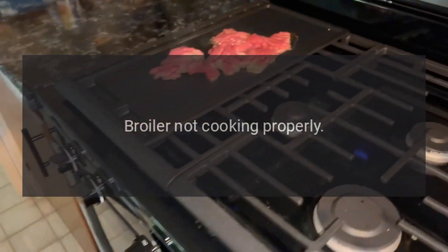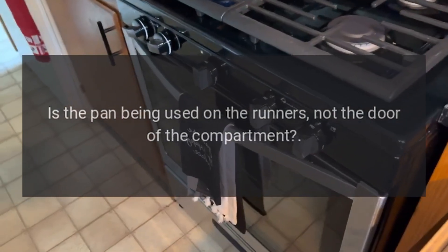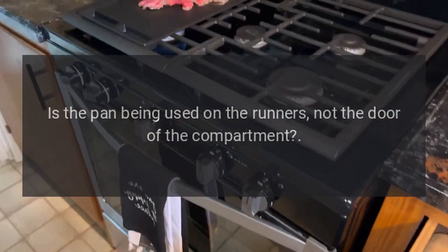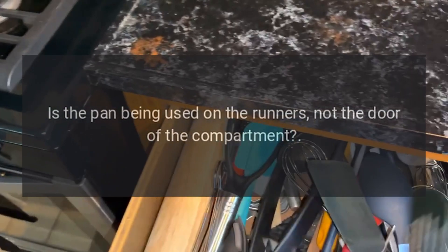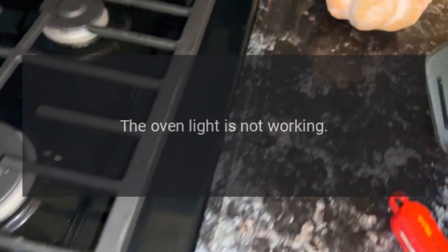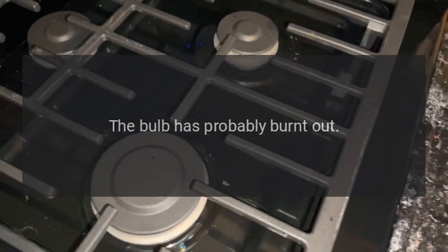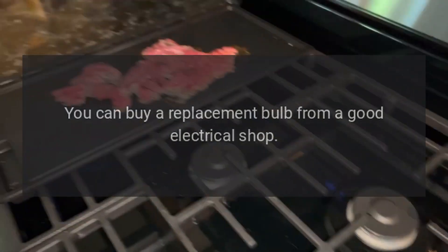Broiler not cooking properly: Are you using the pan and grid supplied with the range? Is the pan being used on the runners, not the door of the compartment? Is the broiler tray pushed fully back to stop?